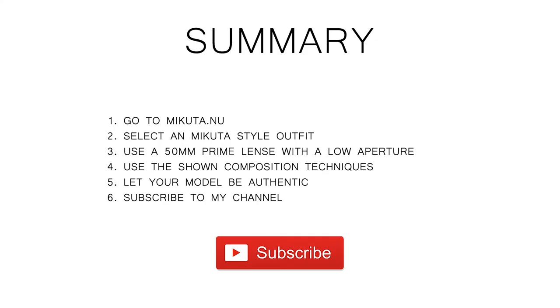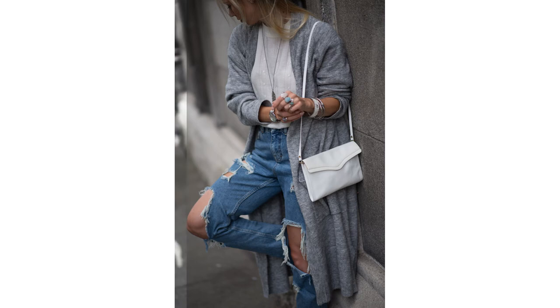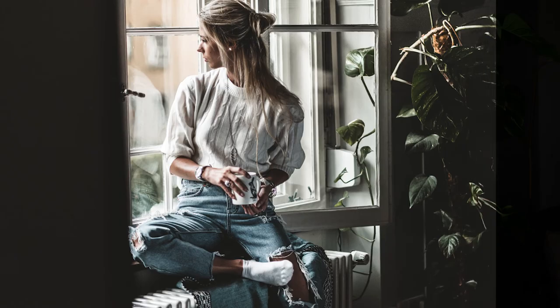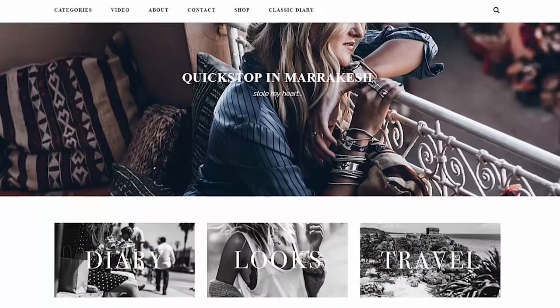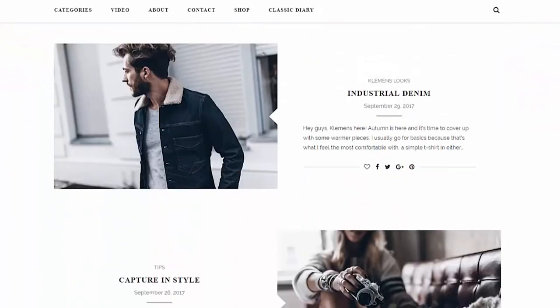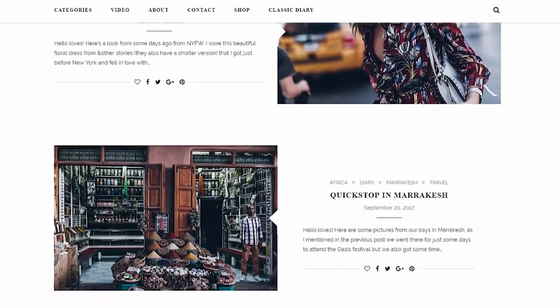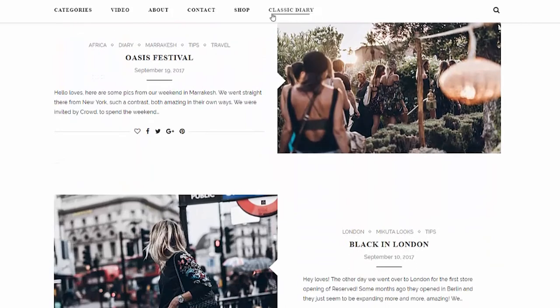Step 6: Subscribe to my channel so that you don't miss the next video where I explain how you can edit like Mikuta. Overall, you really have to notice how much attention Mikuta allocates towards her theme. She really makes sure that she brings across her outfit instead of her personality — and I think we can learn at least that from her.